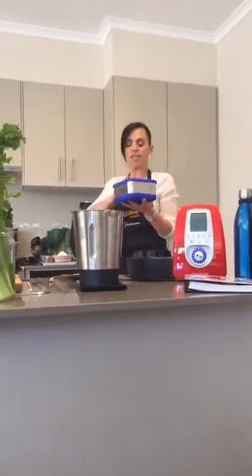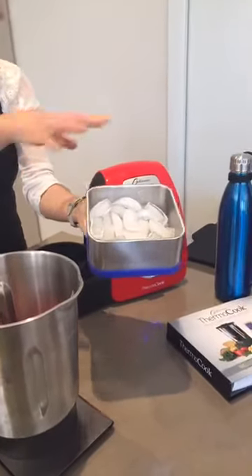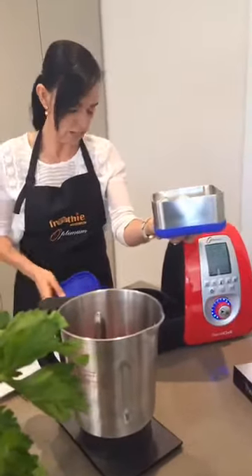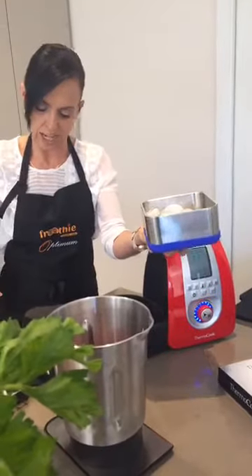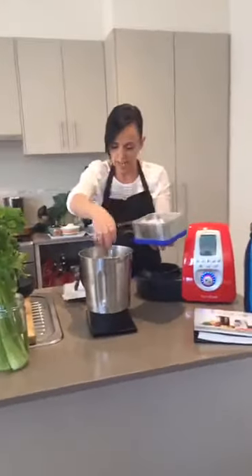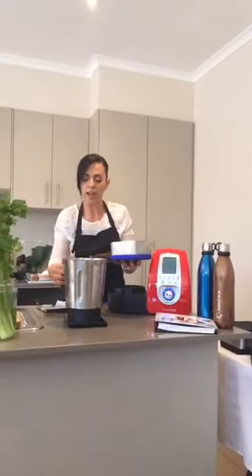These are the ThermoCubes - they actually insulate your food hot and cold and they're fantastic accessories especially when you cook wonderful food in your thermocook. There's a special coupon code - you can go to thermoboutique.com.au and use the coupon code thermoboutique20 to get 20% off and free shipping. I'm going to add some ice as well. This ice has been sitting in the thermocube for about half an hour and it's still frozen.